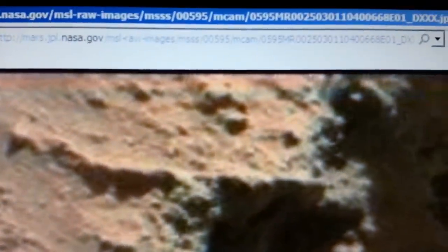Hey YouTubers, it's Mark from Truth Seeker and I'm in Sol 595. It's a good one, it's gonna be quick but it's a good one. Look at this stuff coming up — a lot of blurring.